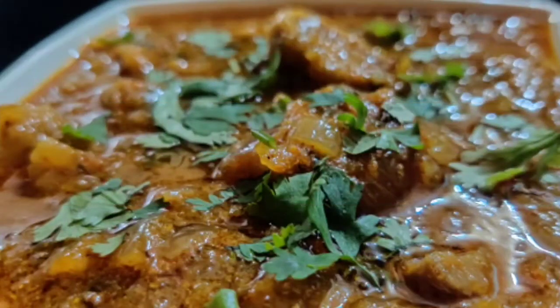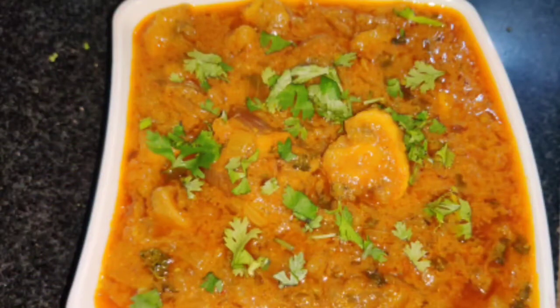Friends, today we will make mushroom masala with a little toast. I have a little experiment, let's see.